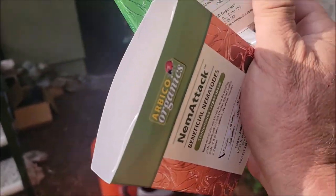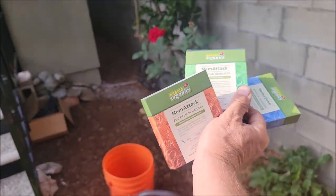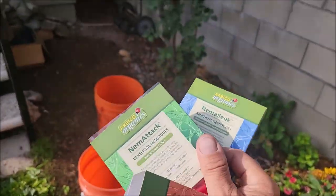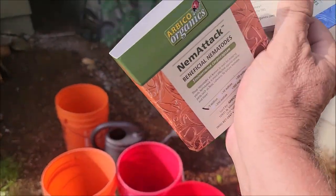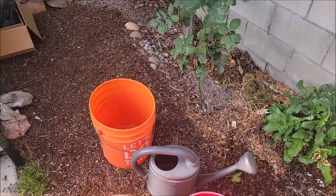So, we're taking care of grubs, we're taking care of thrips, we're taking care of fleas, we're taking care of ants. This is how I'm going to apply it — I do not have a spreader for the hose, so I just apply it with a regular watering can.